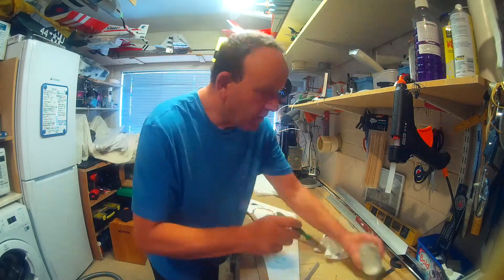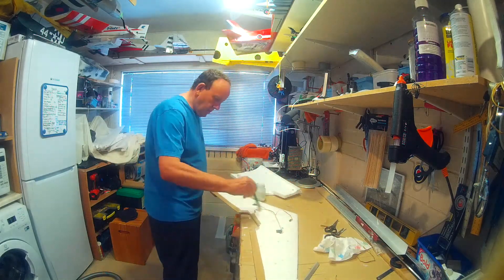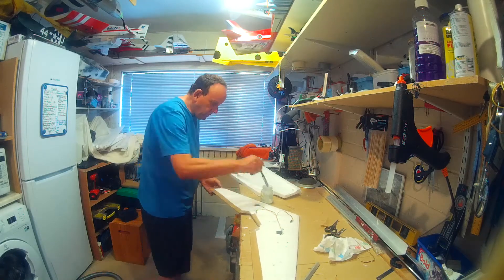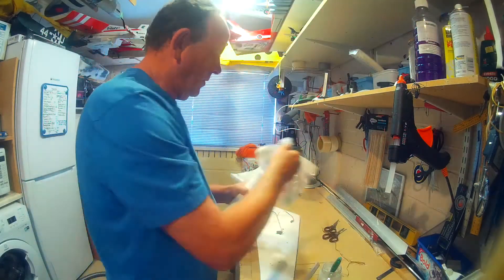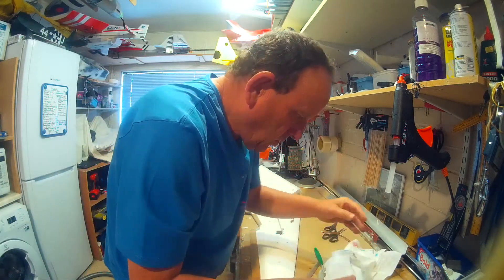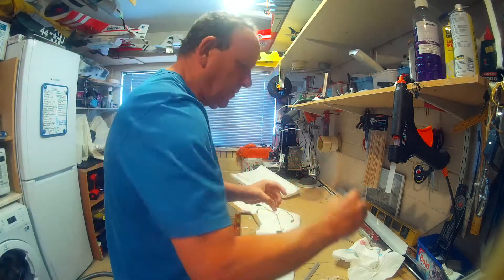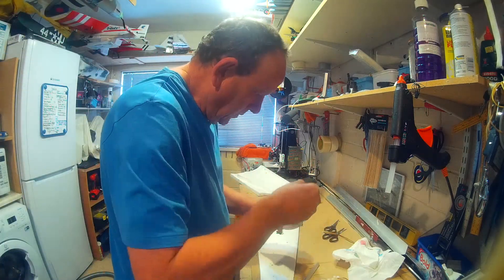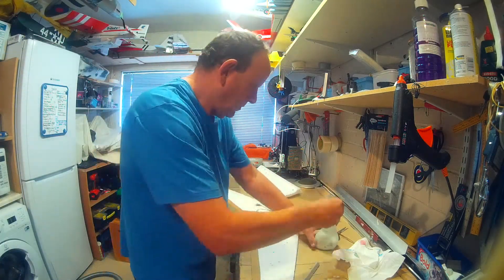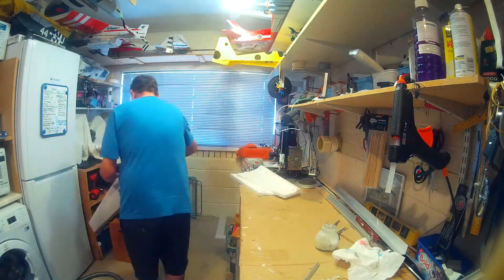If you end up with any wrinkles at the end, once it's dried you can just sand them down and fill them. I think I did have one on this flying wing, and I didn't follow my own advice here — I didn't have enough glue mixed up, thought I had enough, so I quickly had to go mix some more. Now we're doing the top, applying the glue to the top of the wing.